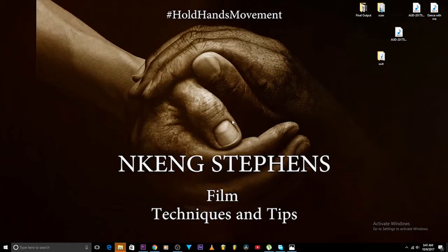Hello family members, and welcome to another edition of the King Stevens Hold Hands Movement. I know I've been gone for a while — I've been kind of busy with some work and projects coming up, so I apologize for that. I have a lot of questions I haven't answered yet, but I'm going to answer them.